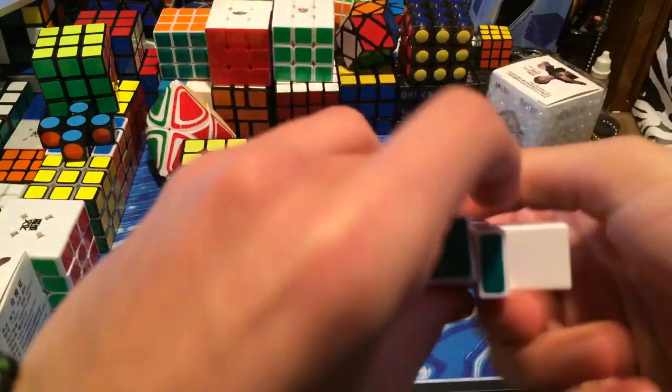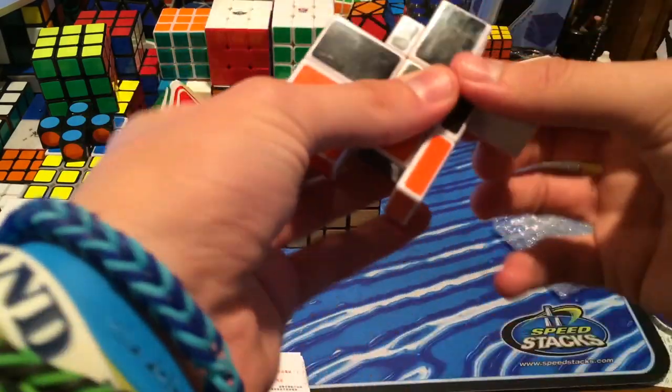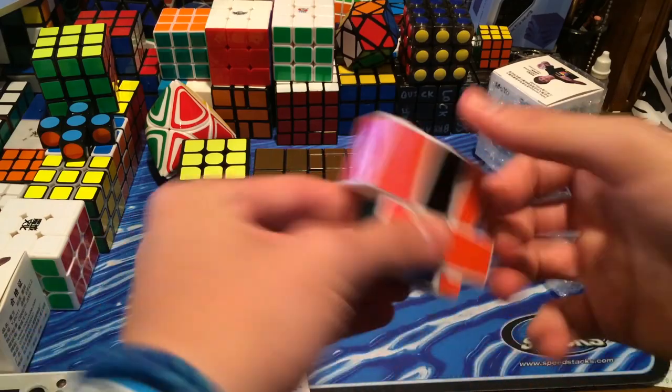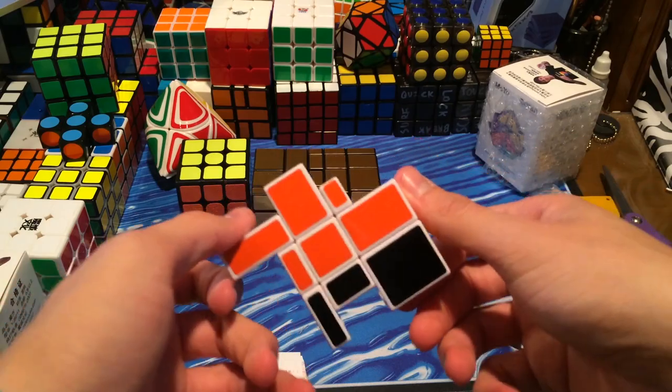Here is what it looks like scrambled up. This feels really weird actually. I'll give it another few turns. There it is scrambled up — looks pretty cool.